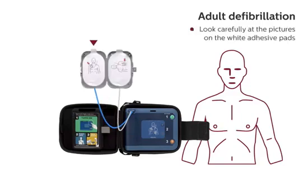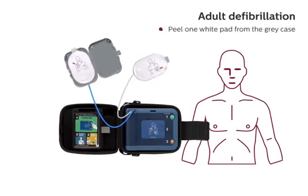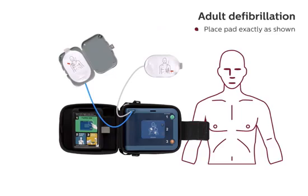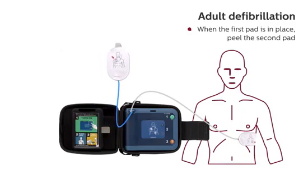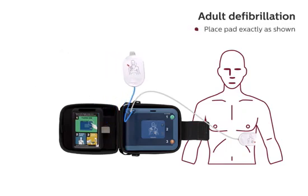Look carefully at the pictures on the white adhesive pads. Peel one white pad from the gray case. Place pad exactly as shown and press firmly to bare skin. When the first pad is in place, peel the second pad. Place pad exactly as shown and press firmly to bare skin.